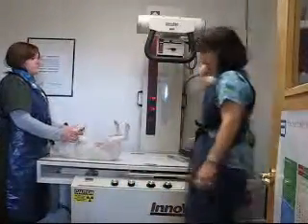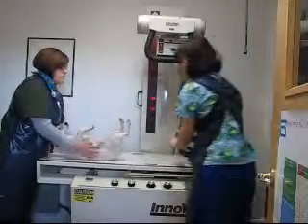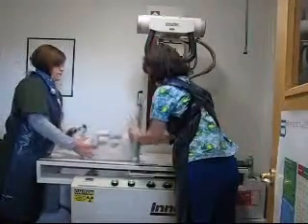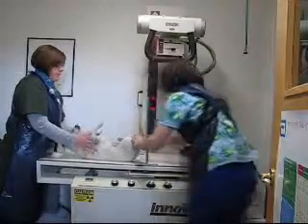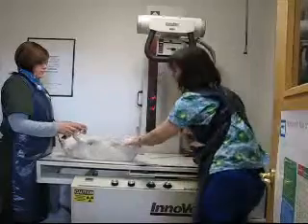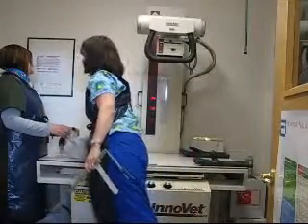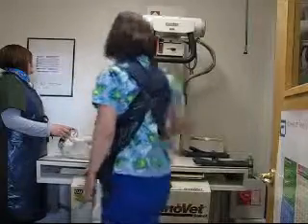We're going to position Miss Little Sexy Lexi for hip x-rays. What I'll do is measure her — she's measuring right at 11. Looking up there, it comes down to be 15 for the pelvis and 62.